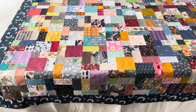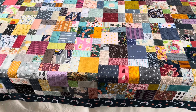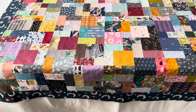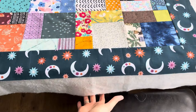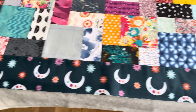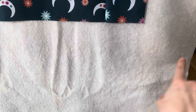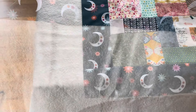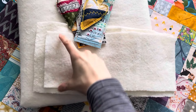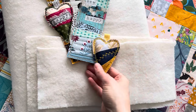I really like the freedom of getting double or extra width wadding because it doesn't limit the width of the quilt top you're making. If you want to improvise — for example by adding a border — you can, knowing you won't waste any of the extra width if you're going to join it together. I've laid the quilt top on top of the wadding with a bit extra going all the way around, then cut so it's easier to handle. If you end up with small pieces of wadding, you could make little quilted hearts or bookmarks — I've done videos on both.